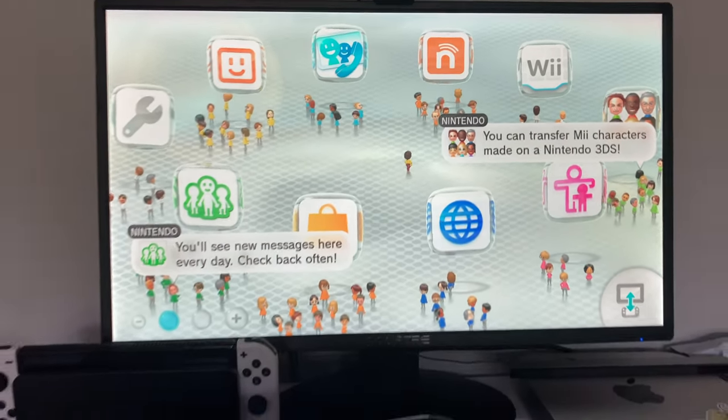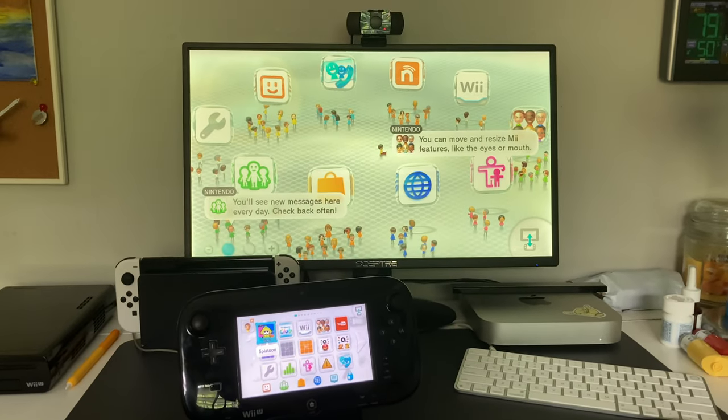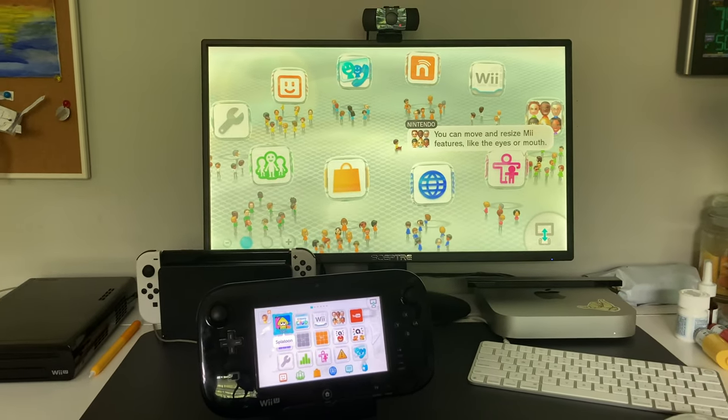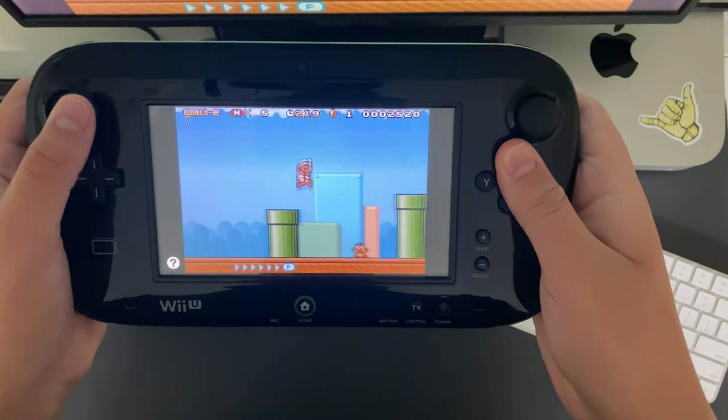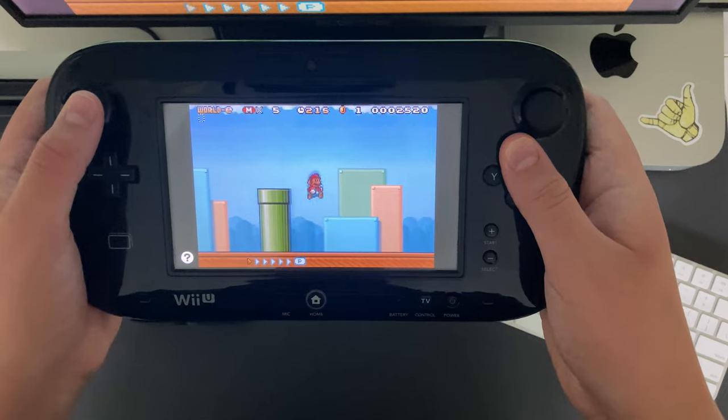I never actually had a Wii U before, so it was surprisingly pretty comfortable to hold. It does look pretty bulky and heavy at first, but in reality it's pretty light. The gamepad itself is cool, but also pretty useless.